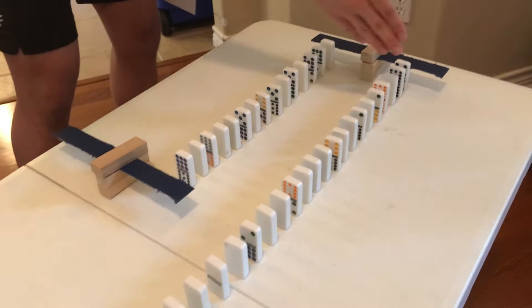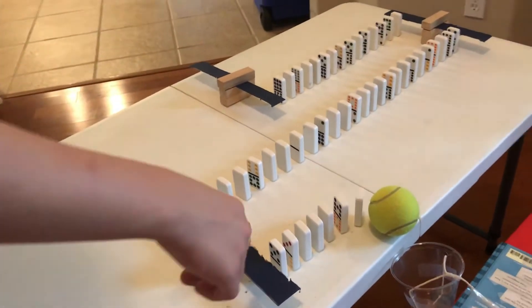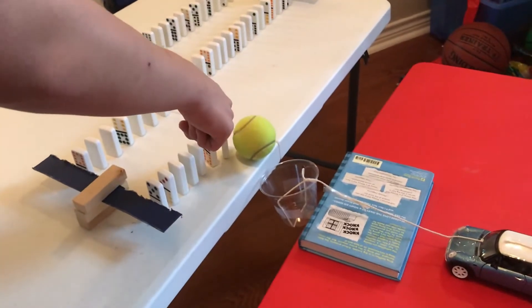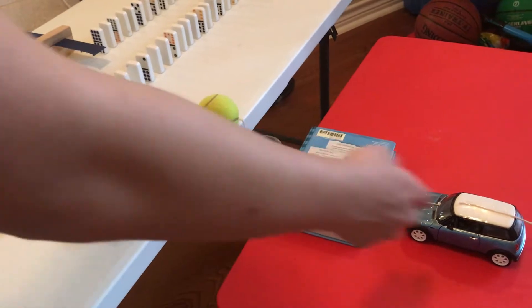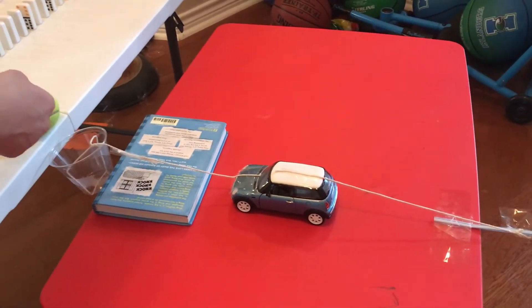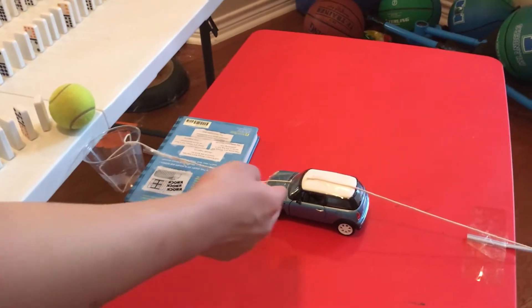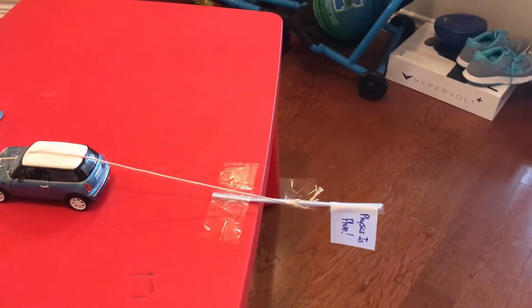It will hit the second lever, it will do the same thing, and then hit this third lever. Once this third lever is hit, it will hit some dominoes, and then this domino will push the tennis ball into this cup, which is another pulley. And as this cup goes down, this car, which is another wheel and axle, will move forward, and it will raise the physics is fun flag.